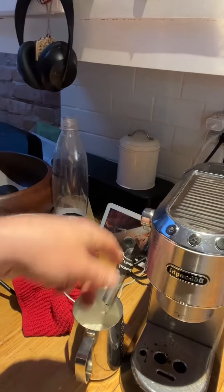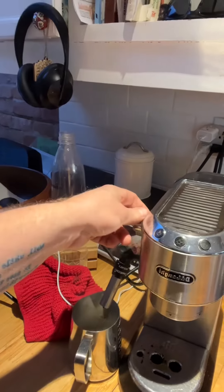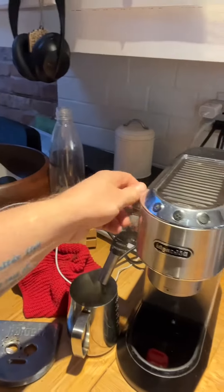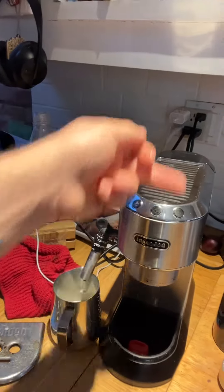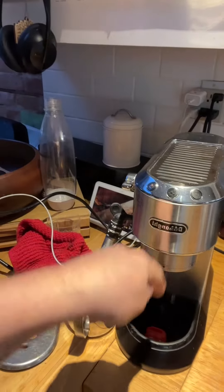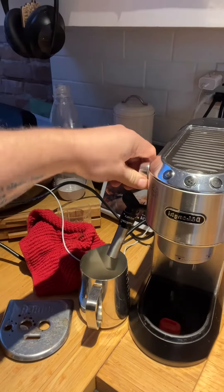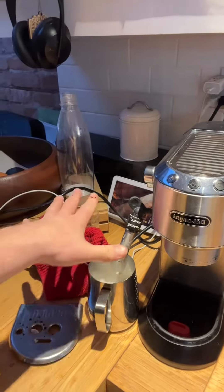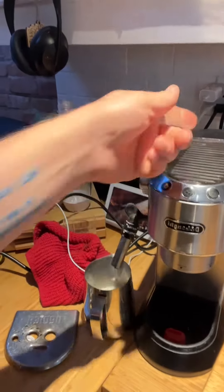So this is what you're going to have happen when you're descaling it. When you put this up — this part here — you move that up and then the water is pushing through the machine and it's now cleaning out where the espresso comes through. Then put that down and it starts cleaning this. I usually put a big giant bowl under here and a big cup under here so that it can run all the way through.